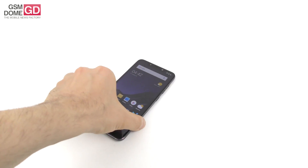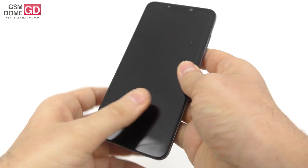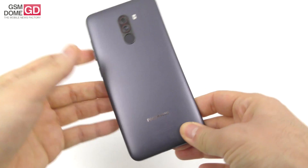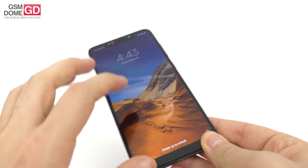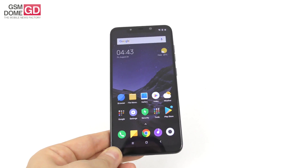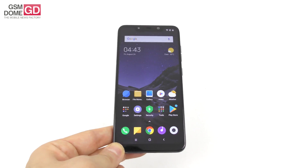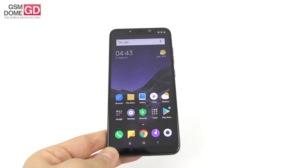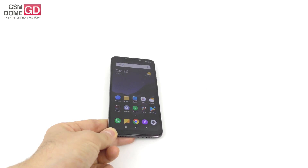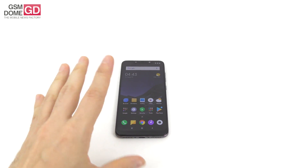Oh, by the way, this handset costs just $300 in India. That's what I heard when I made the review — I mentioned $480. Guess what? The price is even crazier than $480: it's $300. Crazy. This is really a good buy. Goodbye, folks.